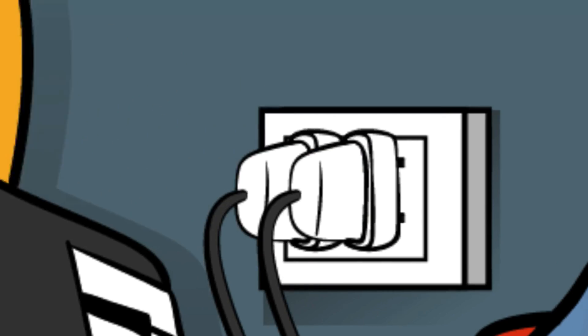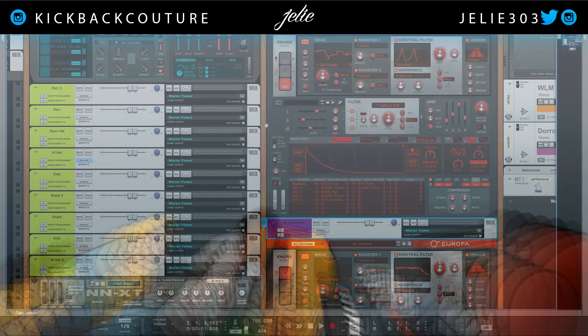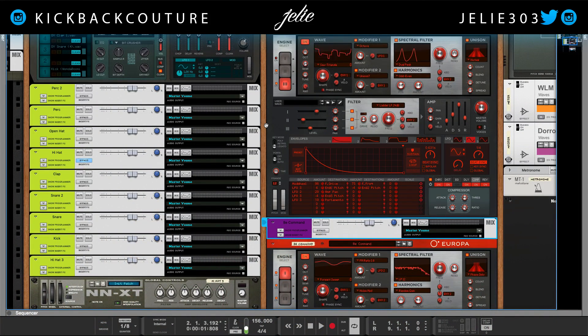What's up everybody, it's your girl Jolai from Kickback Couture. Today I'm gonna show you how to gain stage in Reason. There's been a big debate about this, but I'm gonna show you how to go from sounding like this... to sounding like this.